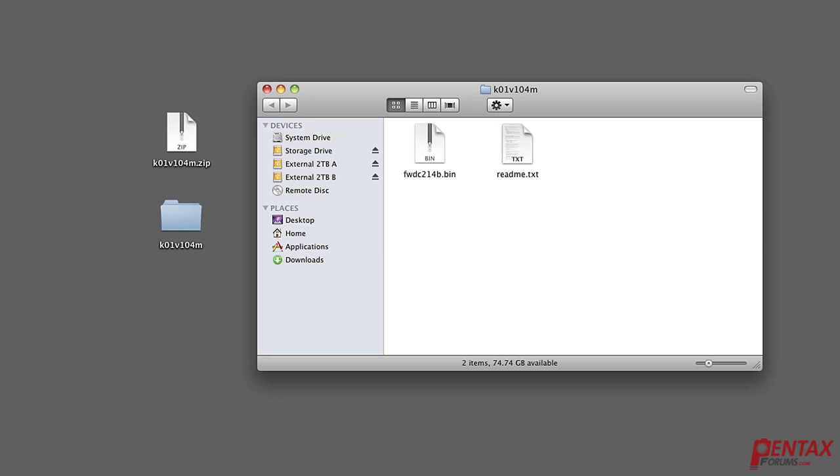This part's important and easy to get wrong. Once you've downloaded the file, open it and a folder with two items should appear. One is a text file. The other, which ends in a .bin, is the firmware update. The .bin file is the one you copy over to your blank SD card.